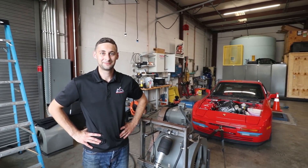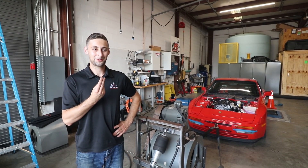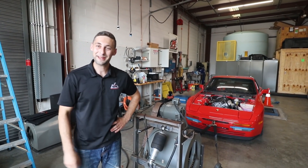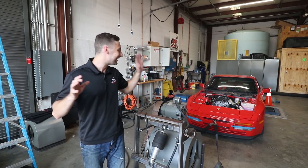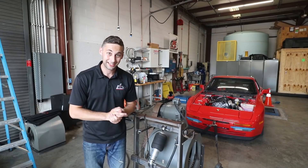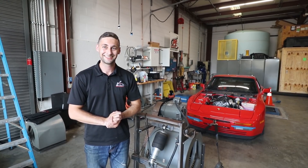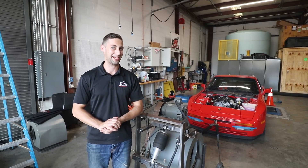David, why don't you channel your best Speed Academy impression and tell us what we're going to make today. We got the 944 on the dyno, it's going to be great. We're going to see how much boost it can push and make sure it's ready for TMP next week — going to make some serious jam. In all seriousness, we love you guys at Speed Academy, we're just playing.